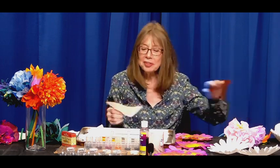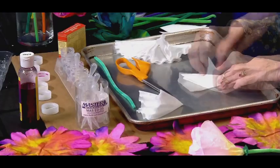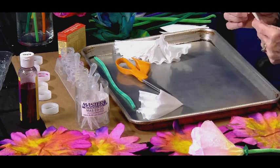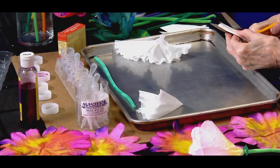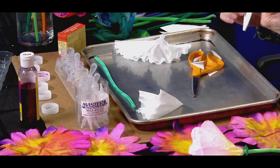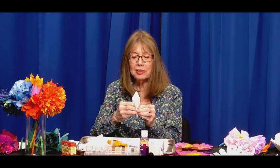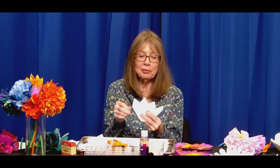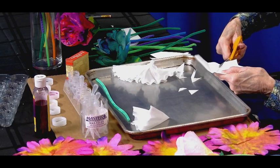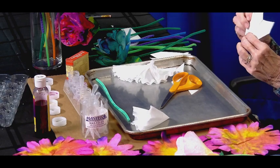The first thing I do is fold it in half, and then fold it in half again with a nice sharp crease. Now I'm going to cut this in points — you can cut it round or in points. Then I'll open it up. Because this is very flat and we want to make a round flower, I'm going to cut it down about halfway, and that will let it have some movement — see how the petals separate.